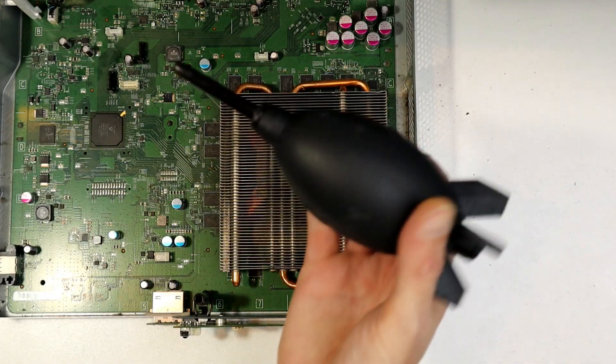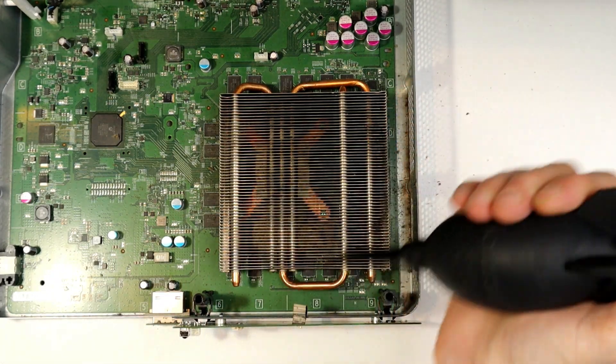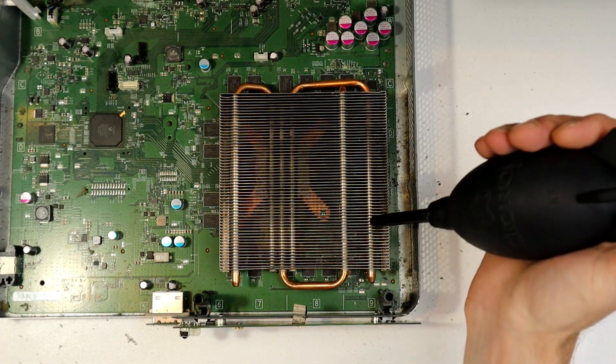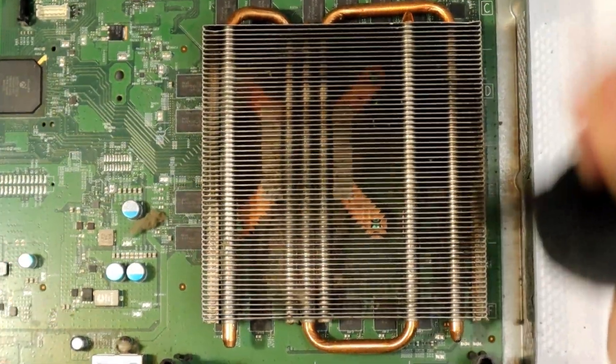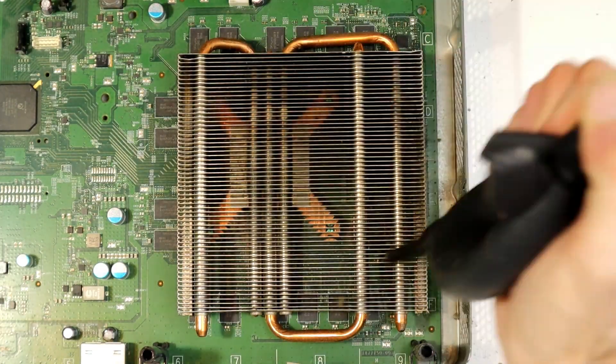After that, grab yourself the rocket ship tool or a can of compressed air — I'll leave links to both of those in the description below. Give the heatsink a really good blowout, because that's going to collect a lot of dust. As you can see there's a big blob of it there, and there'll be more, so make sure you really get into it and blow the heck out of it.